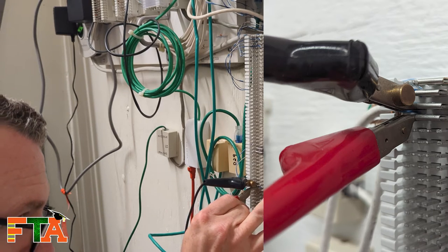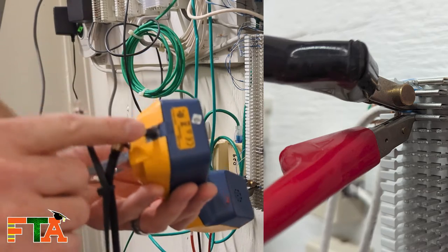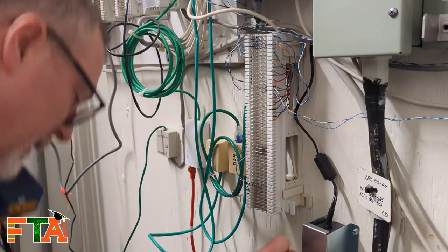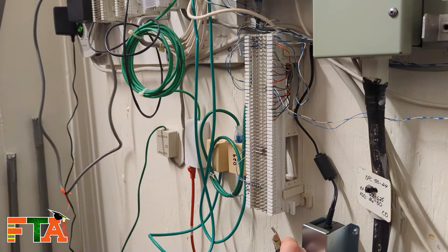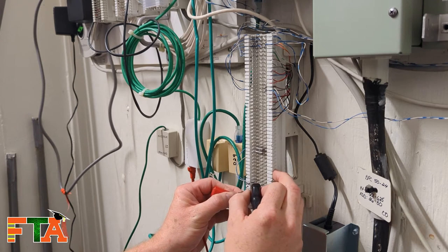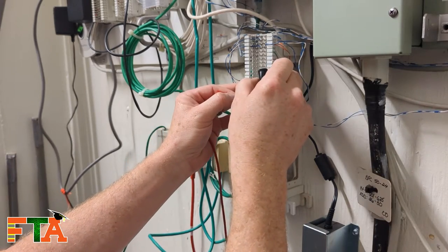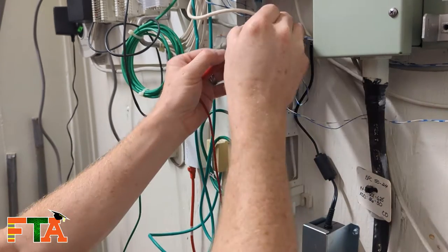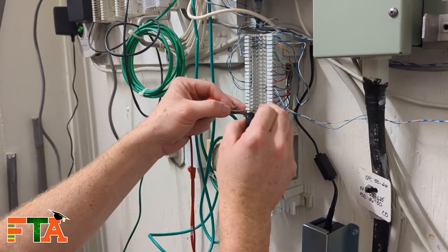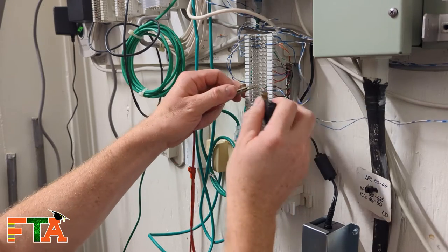And then the one directly underneath it. So if this line was good, you want to make sure that you're on your alligator clips and not this. Now, you don't have to actually hard clip it — you can literally just hold them solid. Just make sure you're not crossing them over. You can just walk up and down the block anywhere you see pairs coming in. And of course it's every two, so you want to make sure if you're doing it out in the middle that you can see which two pair you're supposed to be on.